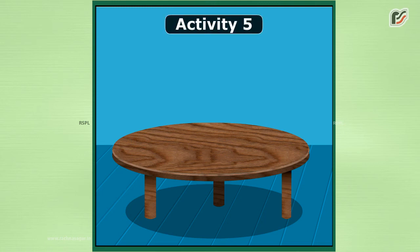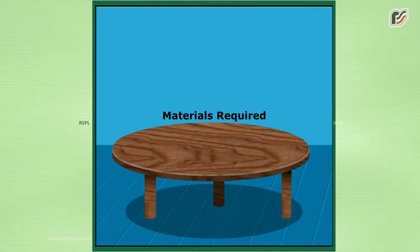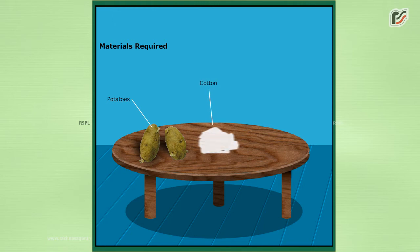Activity 5. Aim: to observe vegetative propagation in potato. Material required: potatoes, cotton, tray.